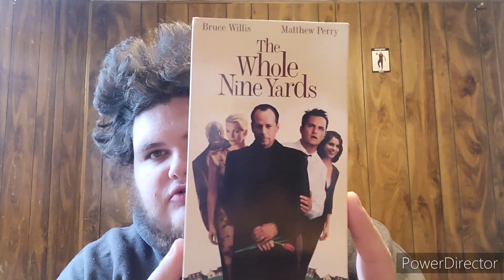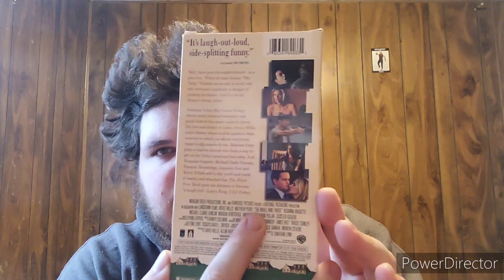Welcome back to the White Stoner channel here on YouTube. Today I have the whole nine yards VHS review for you guys. We have Bruce Willis and Matthew Perry as our two main characters. Bruce Willis is the bad guy technically in this movie, if you've never seen it. It's rated R, 99 minutes — just a really awesome film. Here's the front cover, the side, and then the back.